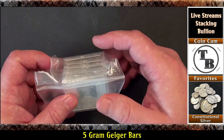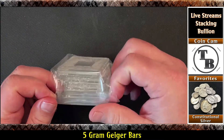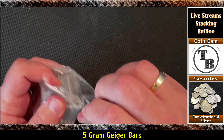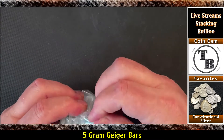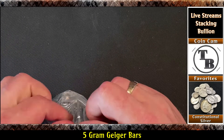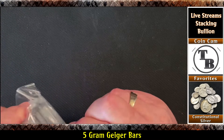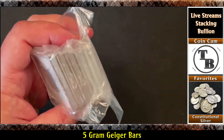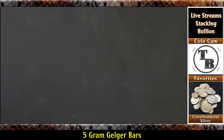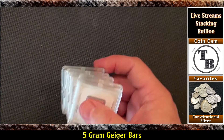I didn't have any of this particular type. I had the size but not this version - the assay, which is what they call the hard plastic case. Let me get this open. It looks like there's a nice piece of tape across here. Almost doing an unboxing without doing an unboxing. I'm just going to have to cut this thing open because it's taped mighty fine. I don't mind them wrapping it up nice and securely like that. Let's go ahead and get these out.